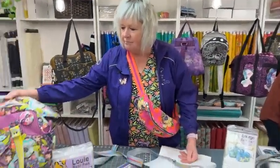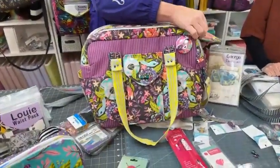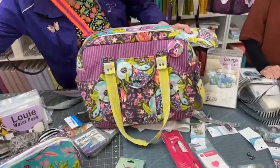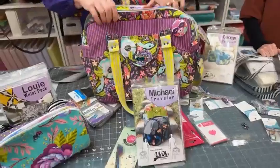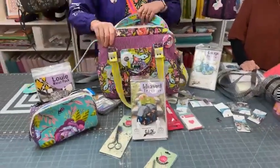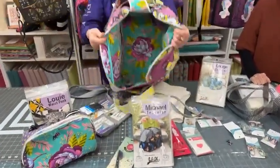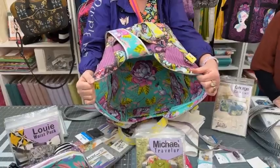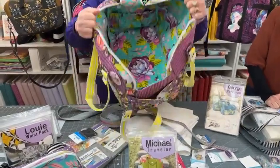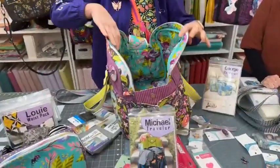First up is the Michael Traveler, which was a bag of the month back in September. The paper patterns are now available. This is a huge travel bag — I've already made two of these. It's so big you could put two four-month-old babies in it! It's got so many pockets, zippers, and straps.